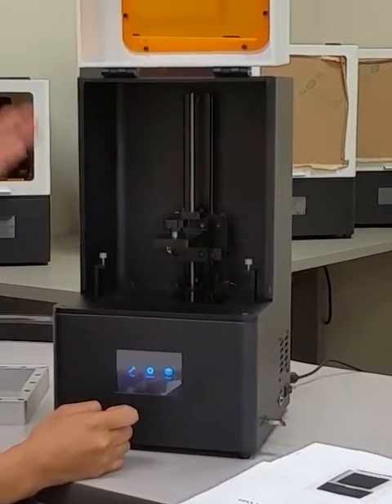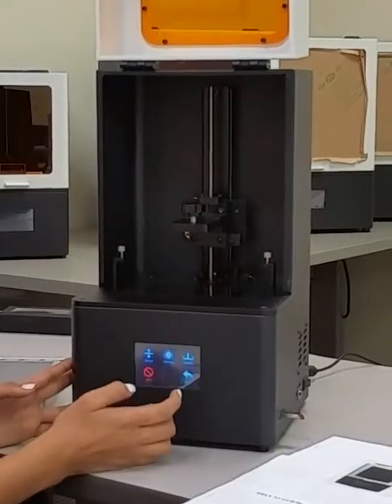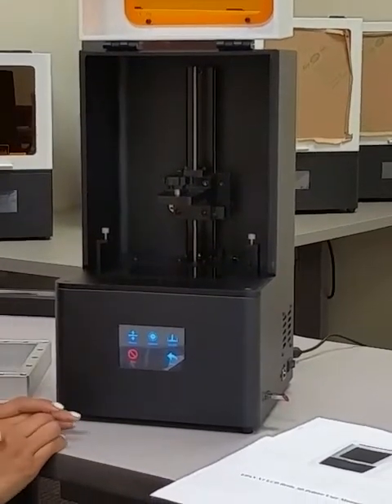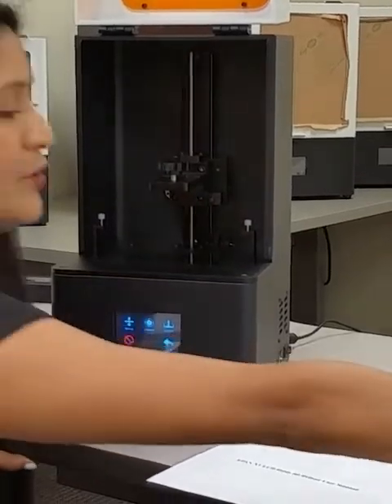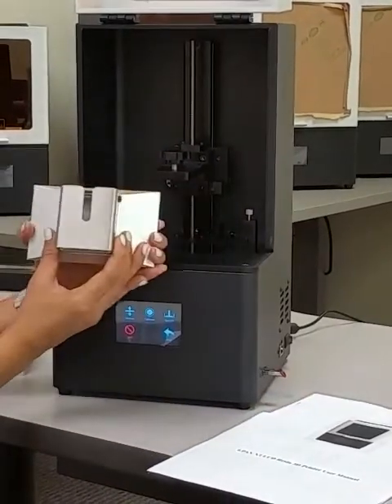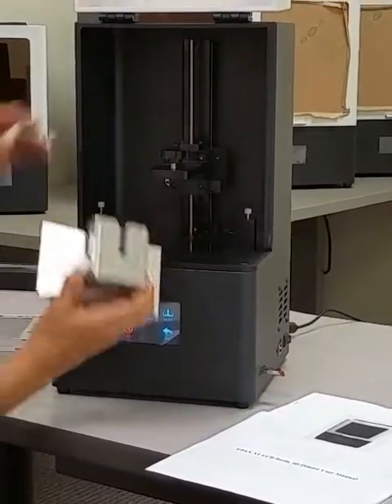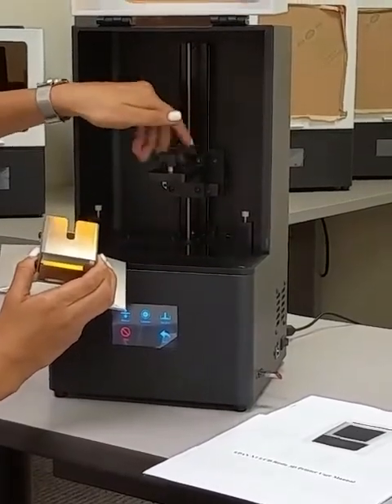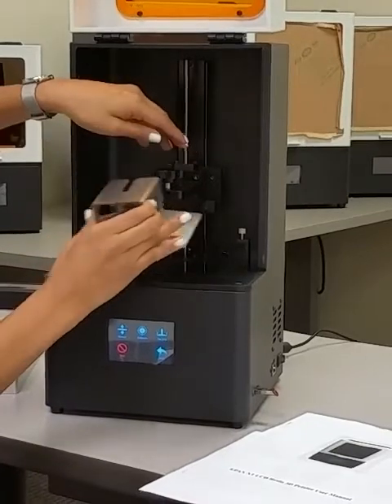Your Z-axis will automatically go over to the top, so we can stop that manually. Now we're going to put in the build plate — it goes this way. You don't need to take this whole thing off; just open it enough to fit in the build plate.